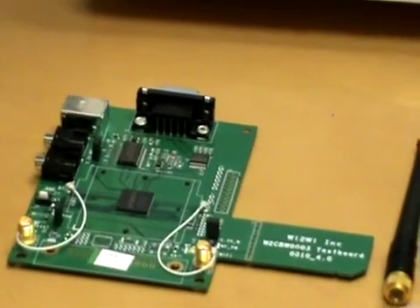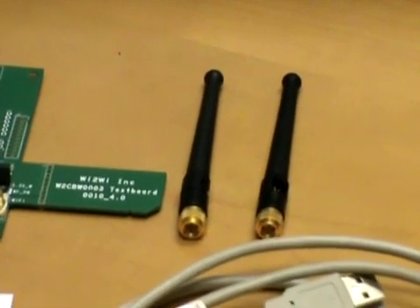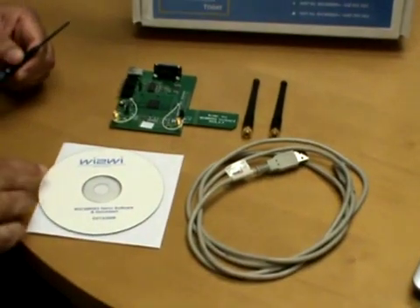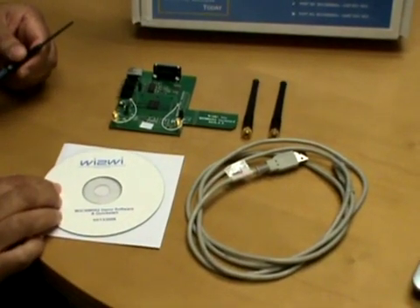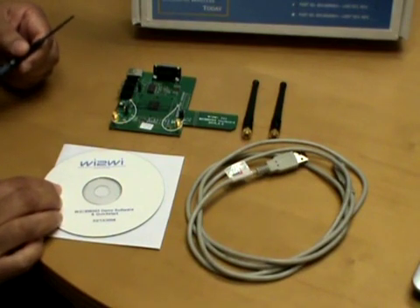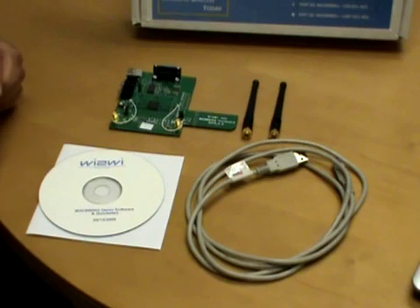The kit also includes two antennas — one for Bluetooth and one for Wi-Fi — a USB cable for the Bluetooth, and a CD-ROM consisting of the Windows XP driver for the Wi-Fi, a Bluetooth protocol stack, and a quick start guide to help you get started with this development system.